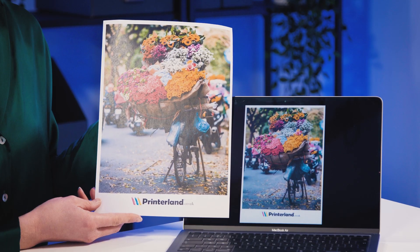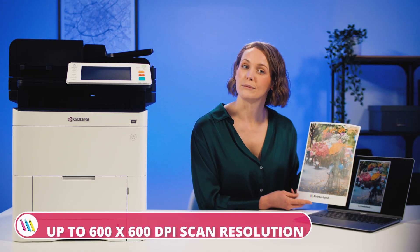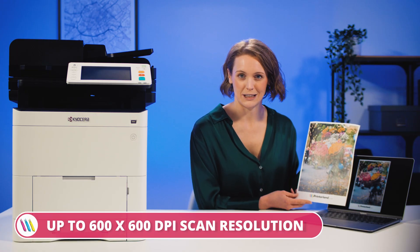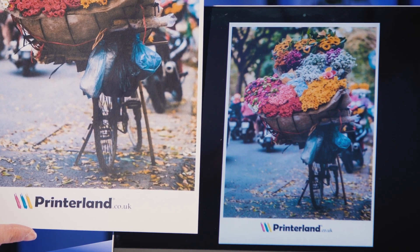And here it is — these look great. Regular prints feature a resolution of 1200 by 1200 dpi, while scanned documents come in around 600 by 600 dpi. Looking at these side by side, there isn't much in it — they're both sharp and clear.